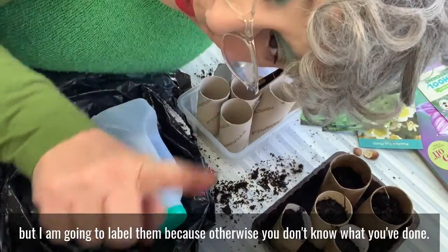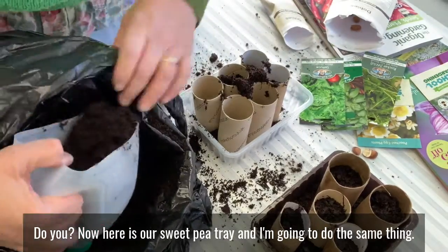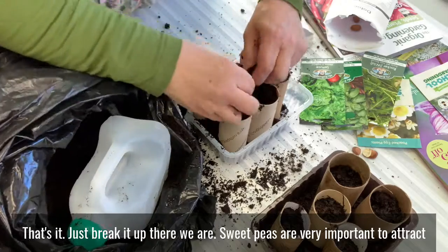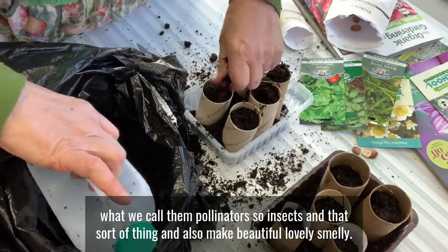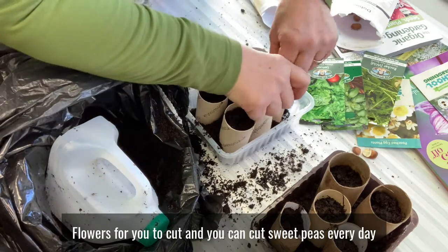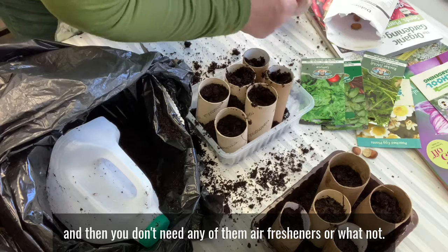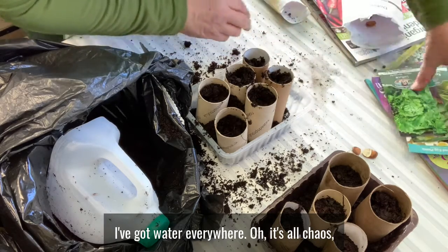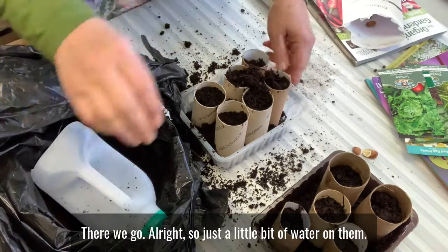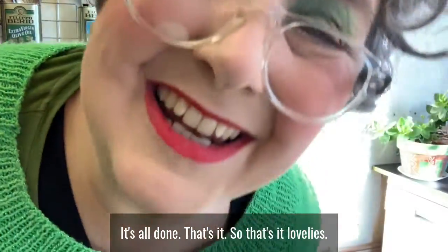Here is our sweet pea tray and I'm going to do the same thing. If you get a big lump of soil, just break it up. Sweet peas are very important to attract pollinators — insects and that sort of thing — and they also make beautiful, lovely, smelly flowers for you to cut. You can cut sweet peas every day and bring them in and have them smelling your house out in the most beautiful way — you won't need any air fresheners. A little bit of water on them and that's it, simple pimple, all done!